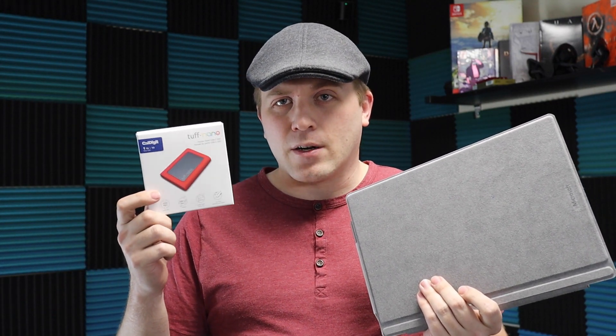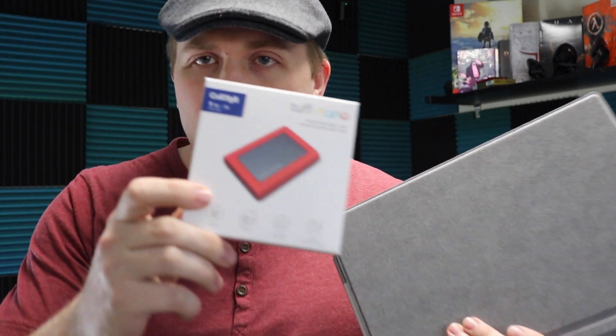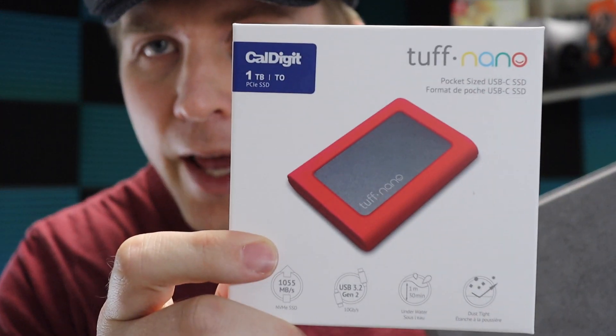Well there's a way to harvest a very top-tier M.2 2230 SSD, and it's this guy right here — the CalDigit 1TB Tough Nano. These are kind of hard to find but they come in 512GB and 1TB versions. I'll put a link on Amazon below where you can pick these up.